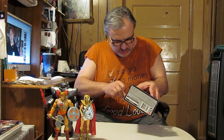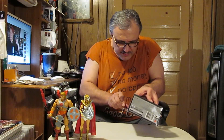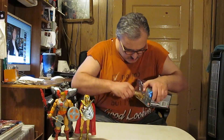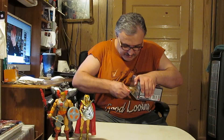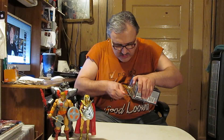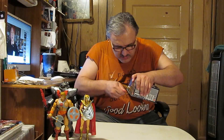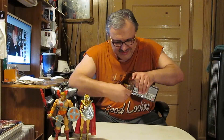I need my knife to open this because we don't want to really ruin the packaging — we just want to get him out. You don't want to wreck the card. Okay, I think I got him at that point.